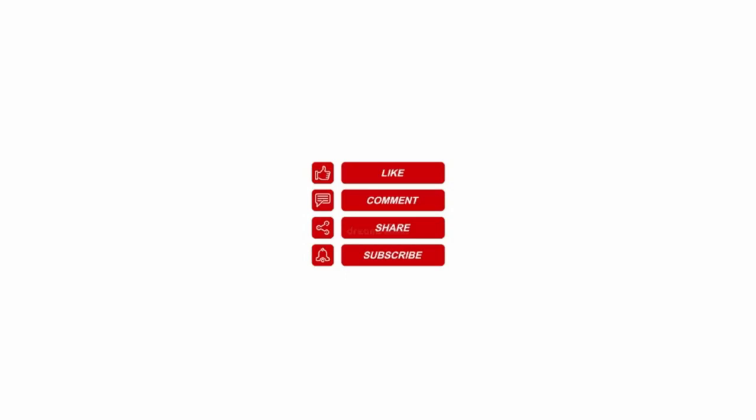If you've done this video, please like this video. Thank you.